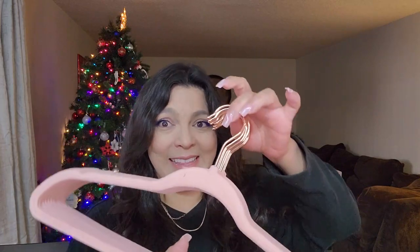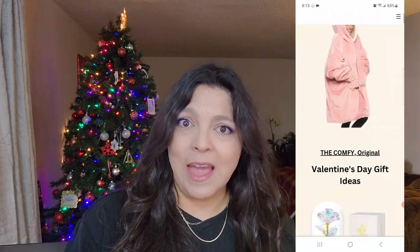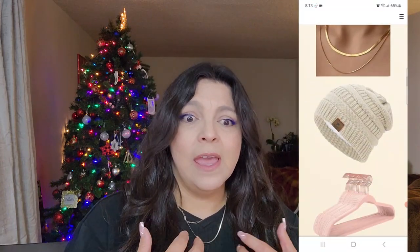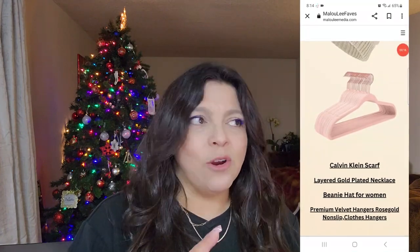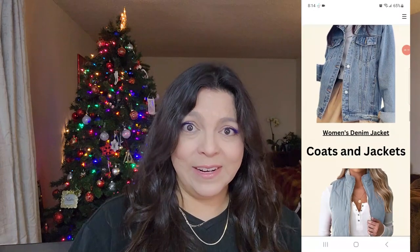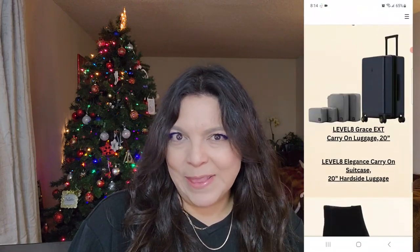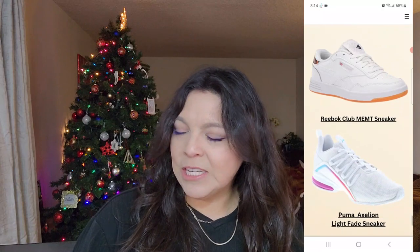I would definitely recommend these — they are so nice. I do have affiliate links with Amazon, so if you can't find these in your store I will link them below so you can pick them up. I also created a website page where you can see images of everything I've purchased that I personally use and that has made life easier or that I genuinely enjoy. I'll put that link down below. Anyway, let's jump into the next product.